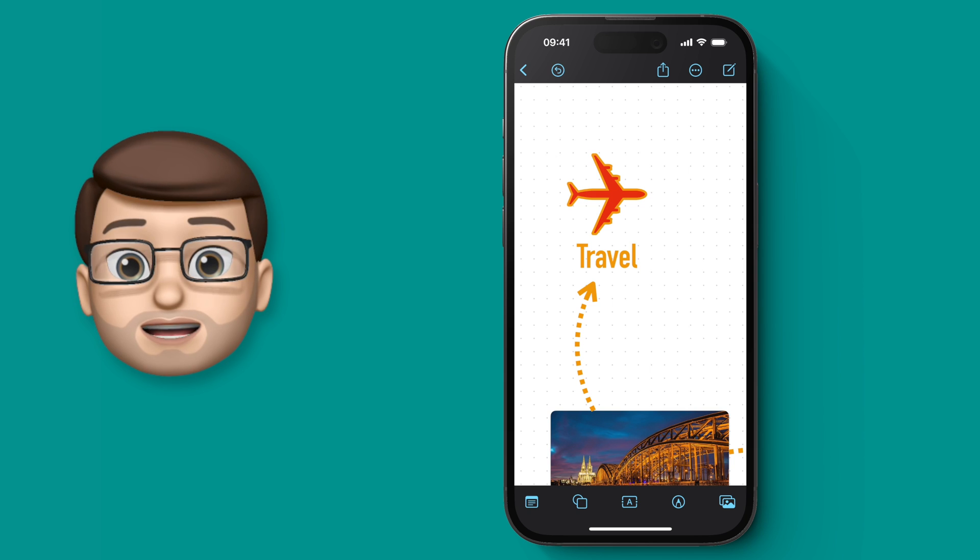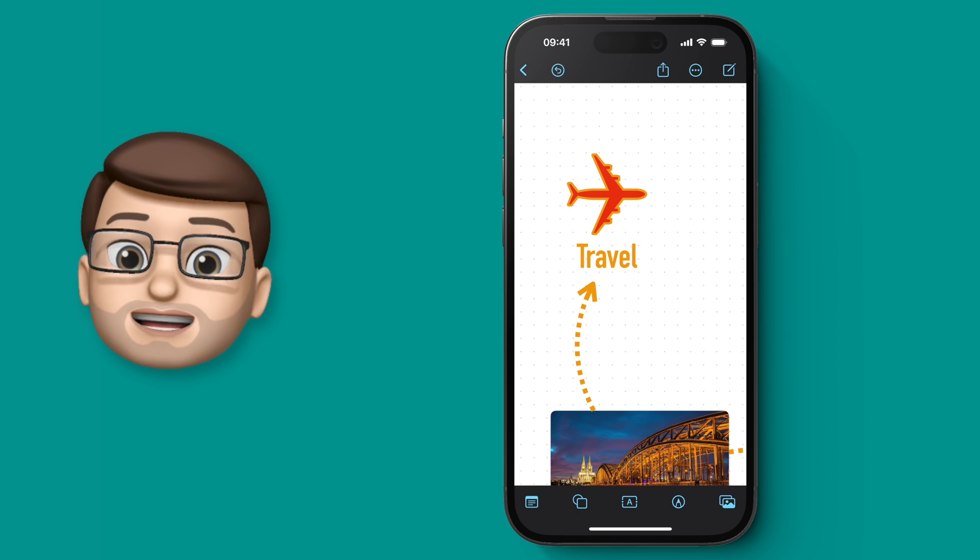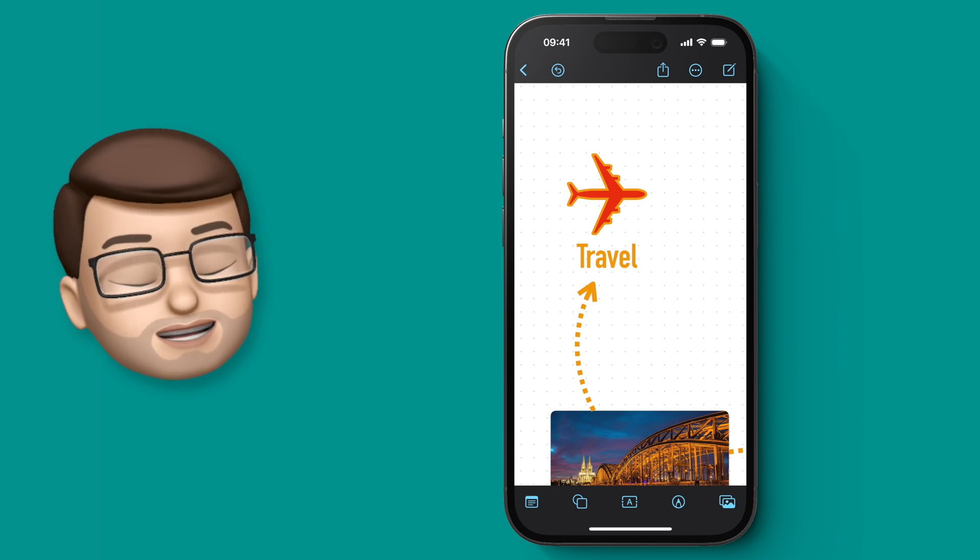In the final video in this series we're going to look at exporting as a PDF and saving it as a template, so follow that link and I'll see you there soon.